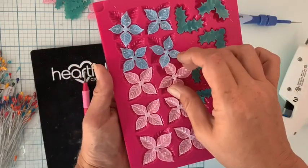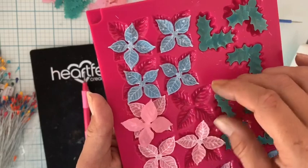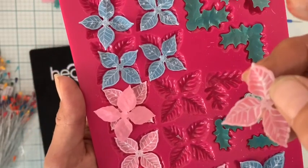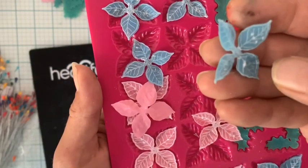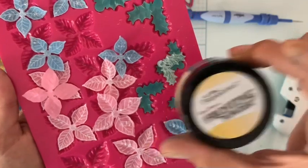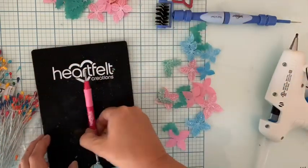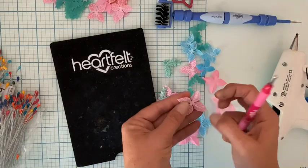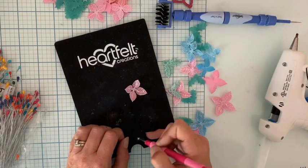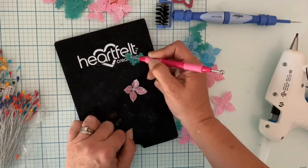Voici toutes mes découpes embossées — c'est très très joli, le nervurage avec le molde est vraiment très beau. Vous voyez, ici il peut y avoir comme c'est du vélum des petits traits blancs qui se forment ; ça n'est pas très joli mais nous n'allons plus les voir parce qu'à la fin je vais pailleter mes poinsettias avec le frosting powder, et ça va faire vraiment très joli. Mon pistolet à colle est branché. Si vous modelez à la main, avec la pointe moyenne je vais juste appuyer sur le milieu pour les remonter. Au niveau de la feuille vous pouvez les retourner et appuyer un petit peu sur l'envers pour recourber les côtés.